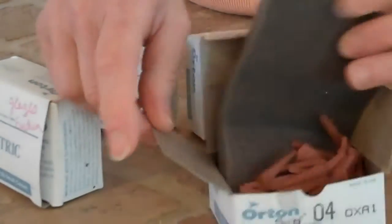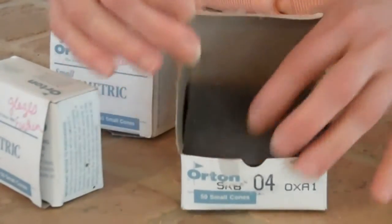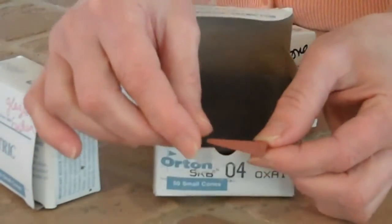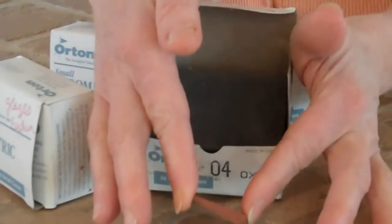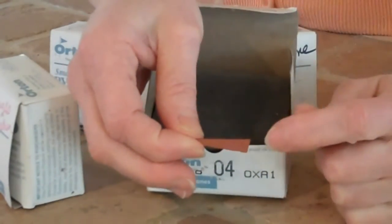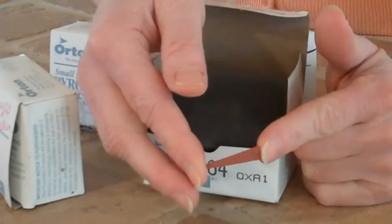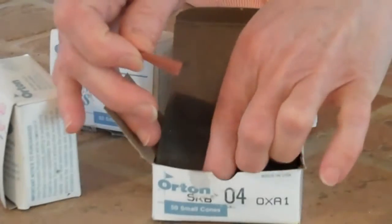Cones look like this inside. You can get these at any pottery shop — they're inexpensive. They have a number on them. I put them in the kiln sitter just like this, right down so when I'm looking directly at my kiln sitter I can see the number on the right-hand side. They have to be seated properly, and if they're not, they may not shut off properly, which will give you an over-firing or an under-firing.